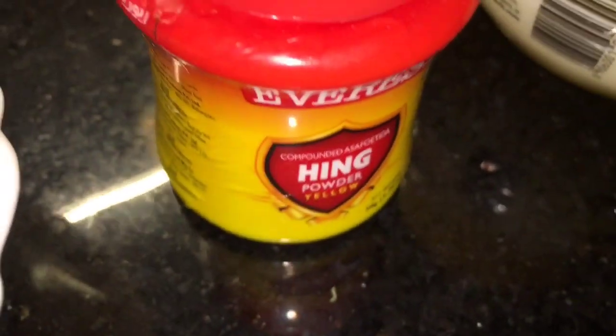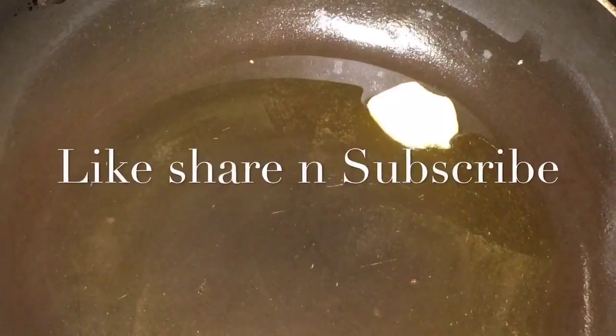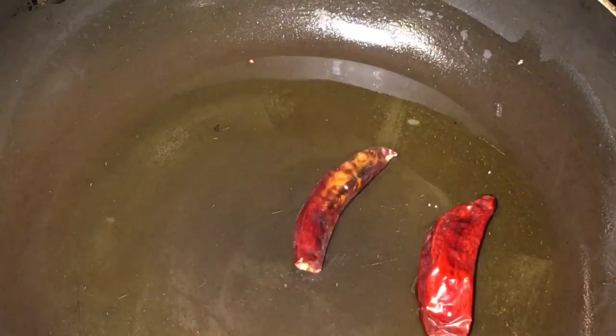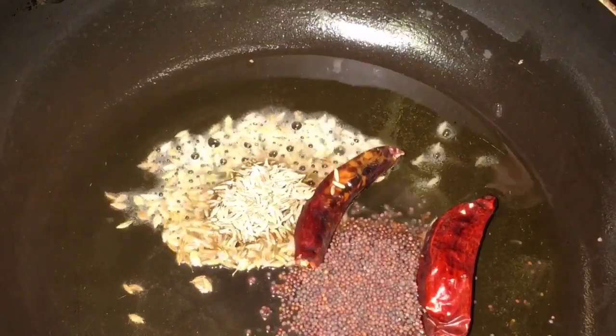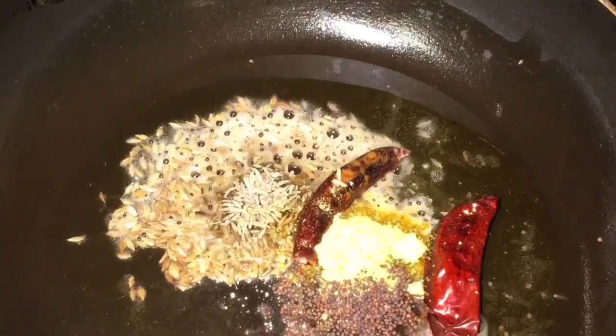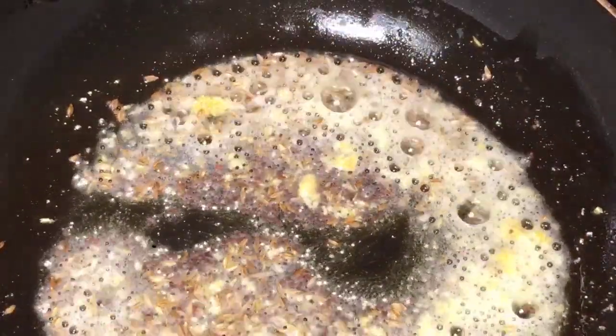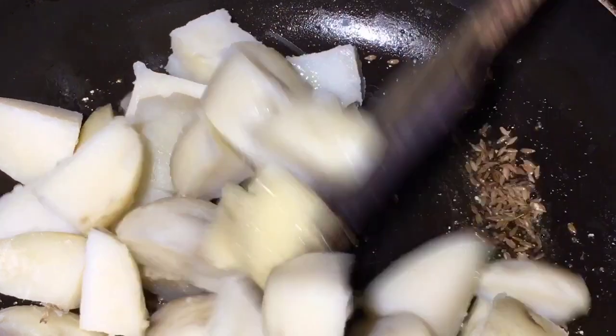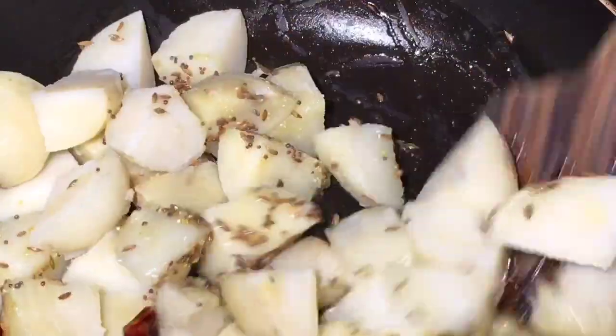This is chopped dhania patta that means chopped coriander leaves, this is heeng or asafoetida, and this is ghee. Add one tablespoon of ghee or clarified butter, let it melt. Now add two red dry chilies or sukhi lal mirchi, add one teaspoon of jeera or cumin seeds, one teaspoon of sarsop that means mustard seed, and a little bit of heeng or asafoetida. Let them crackle.